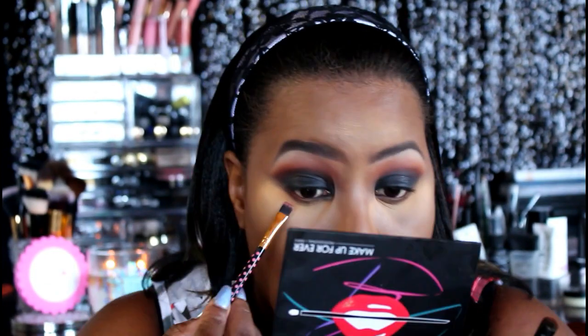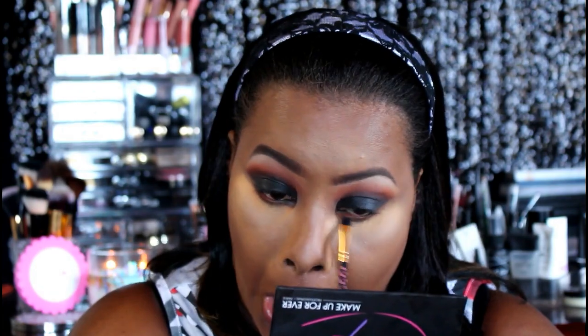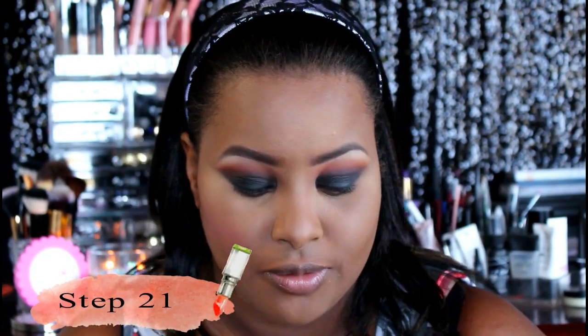To bring some definition back to the eyes, we're adding those same colors onto our lower lash line — practically repeating the steps we did on the lid: the orange, the browns, and the black, blending them seamlessly so it ties the look together. Then we're adding some color to the apples of our cheeks with this blush from LA Girl, which has some gold flecks in it — very pretty — layering this on top of that flawless foundation.